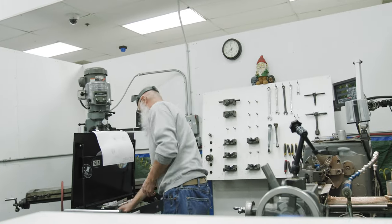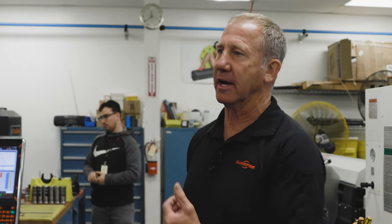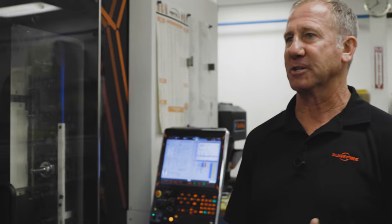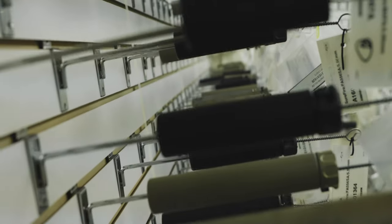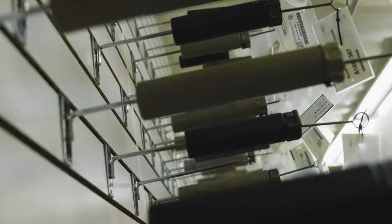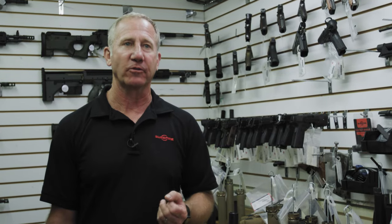In this shop we've got machines building special parts for different prototype suppressors and adapters that we're currently in development on. This R&D shop has more capability than a lot of people's manufacturing floors. In order to build the very best prototypes and get them to market as soon as possible, we need the best equipment. This isn't something we'd normally show — it's kind of like showing somebody your dirty closet — but this represents tens of thousands of hours of R&D and thousands of prototype suppressors we've built over the years. Our priorities have been point of impact repeatability, because if you can't take the suppressor off, put it back on the rifle, and have it return to the exact same point of impact, it's really a hobbyist item — and we build items focused on supporting the warfighter.